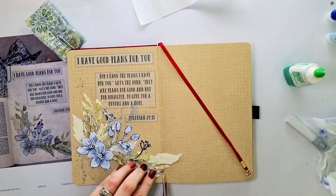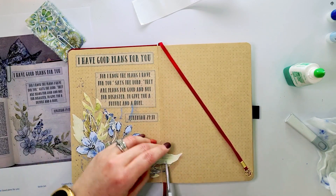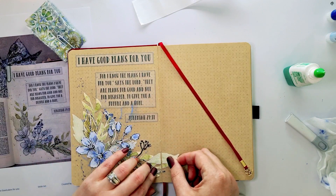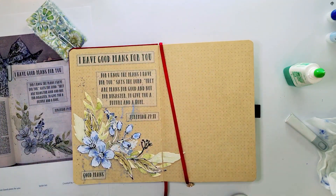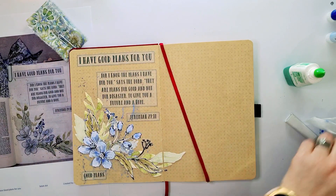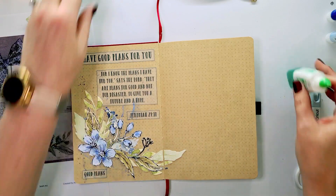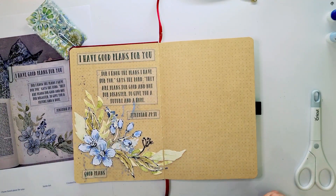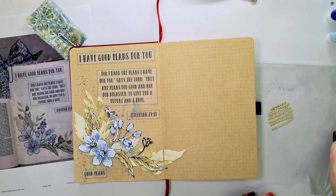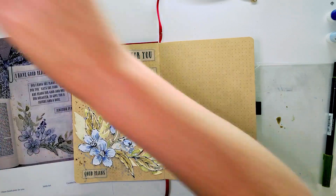I very much enjoyed working with this — I needed the quiet time. A little tip: if you're working over the centerfold of your book, journal, or Bible, cut those little pieces that go over and put them next to one another in a sort of kiss. They should not touch exactly, but they should be ready to touch if you want to put it like that.